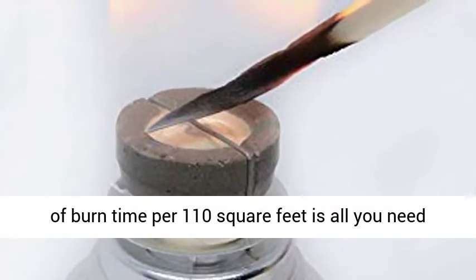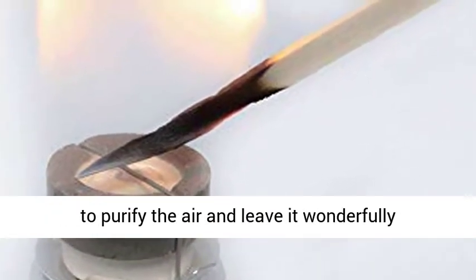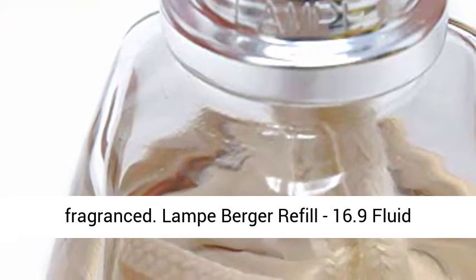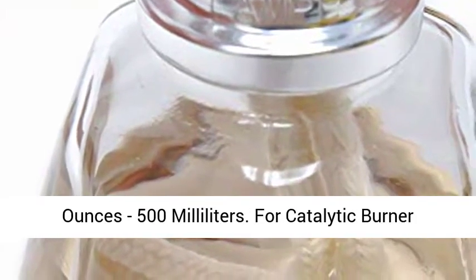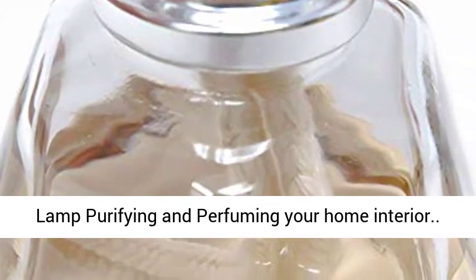20 minutes of burn time per 110 square feet is all you need to purify the air and leave it wonderfully fragranced. Lampe Berger Refill, 16.9 fluid ounces, 500 milliliters — for catalytic burner lamp purifying and perfuming your home interior.